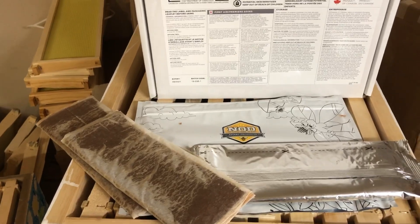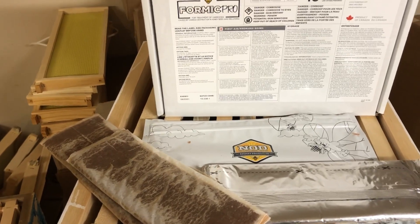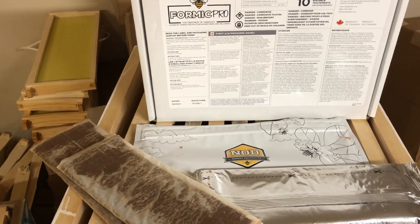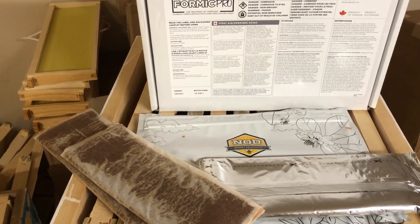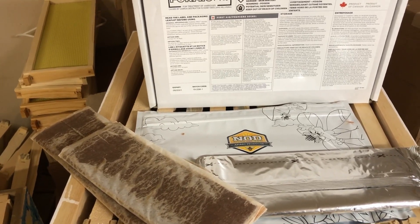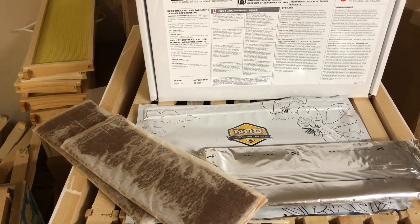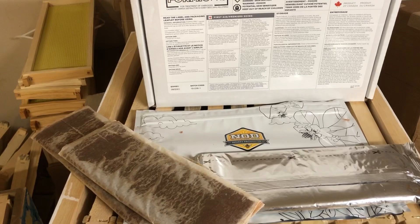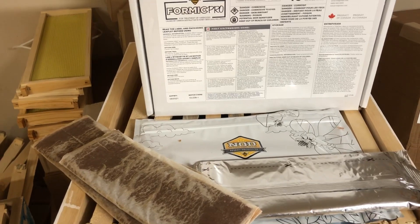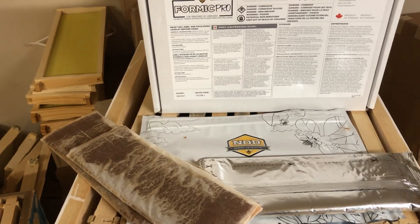To treat your bees with Formic Pro, it is quite simple. One important thing to remember is that you can't treat with formic acid unless the temperatures are above 10 degrees Celsius. If it's below 10 degrees Celsius, the bees will stay inside the hive and there could be kill-off created by the fumes of the formic acid. So you want it warm enough that the bees are flying — above 10 degrees. On a nice 10-degree day, come out to your hives with your Formic Pro and your gloves.